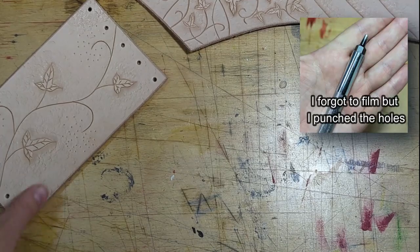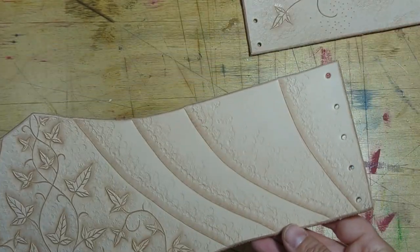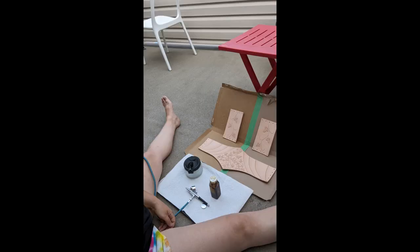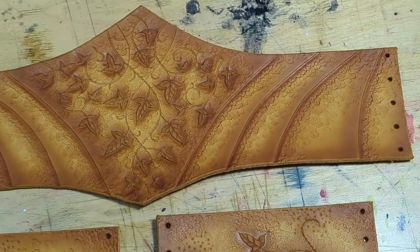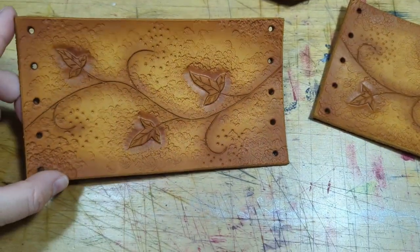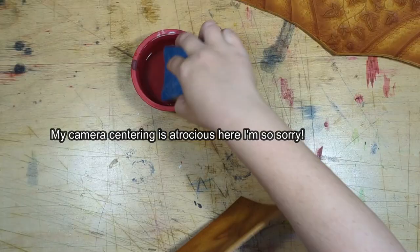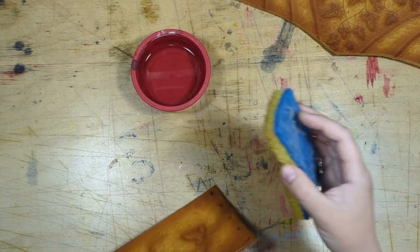Once you're done with tooling, set the leather aside and let it dry completely — usually at least overnight. The surface shouldn't feel cool anymore; you want it totally, totally dry. I didn't film the dyeing process because I used my airbrush crouched on my balcony. I'm also just a beginner with an airbrush, so I don't want to teach it. Here's the belt after airbrushing — I used Fiebing's leather dye in buckskin color and intentionally created a faded effect. I'm really happy with how it turned out. I'm also slicking the edges down with pure water to make them smoother and cleaner.